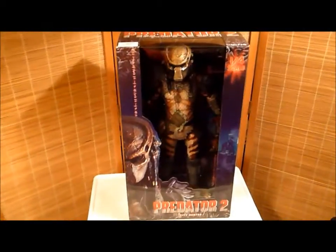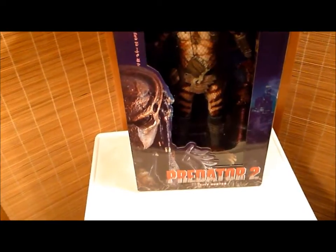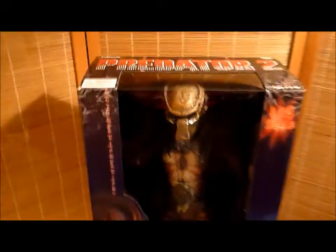Hey there YouTubers and collectors. This is Salvador Los Angeles here with my review of NECA's Predator 2 one-quarter scale action figure. This is the biggest review of my career — it's humongous, the size of a small child. It's my baby, made by NECA. Real toys. Predator 2 City Hunter in the box, brand new.